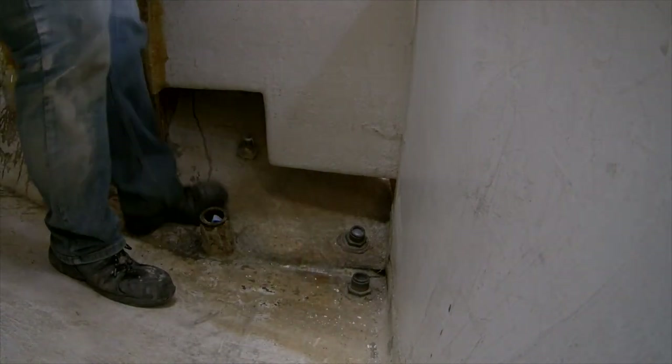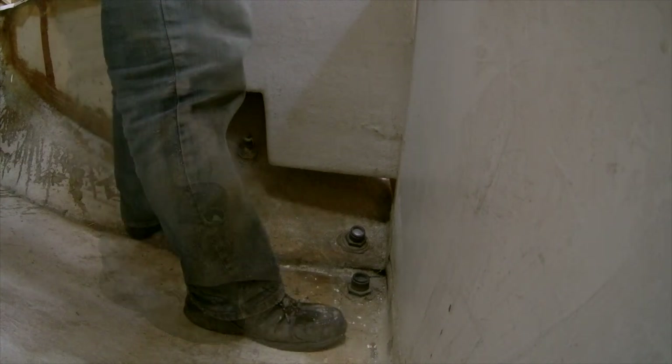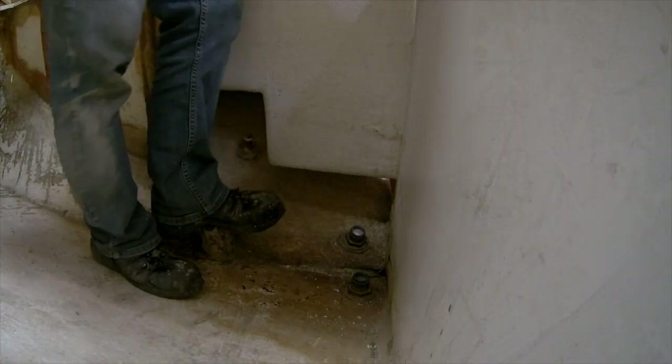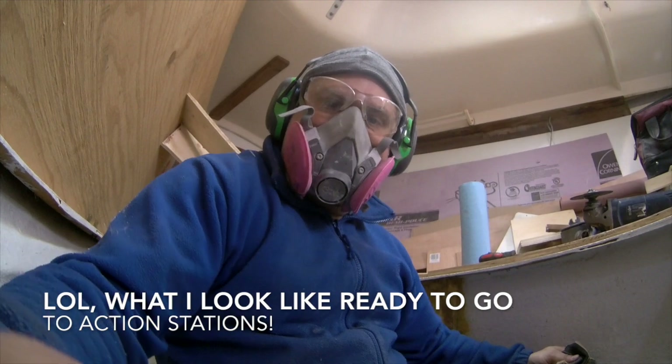I'm going to use — forgot my safety glasses, my earmuffs, and my ventilator. So let's do that first. This is what I look like when I'm ready to go to action.